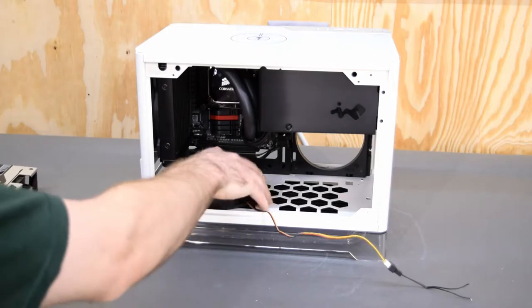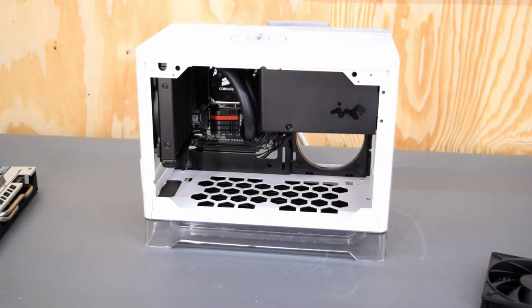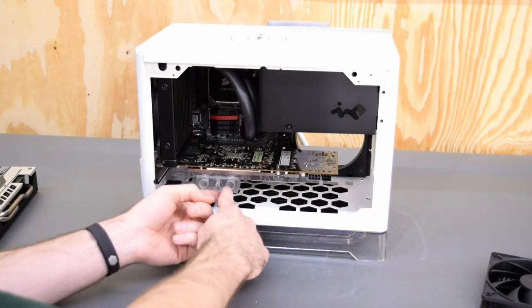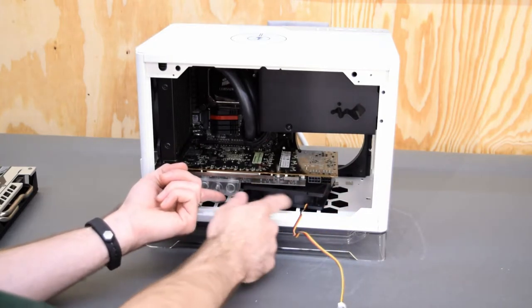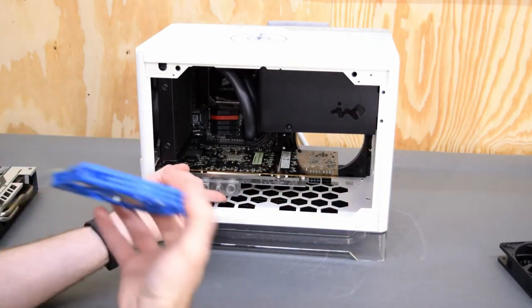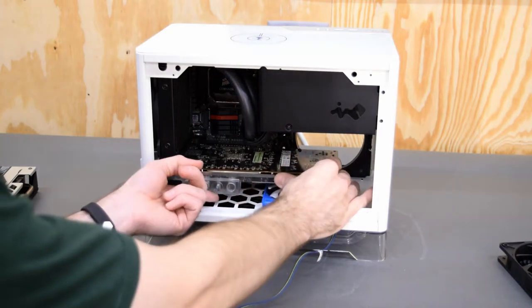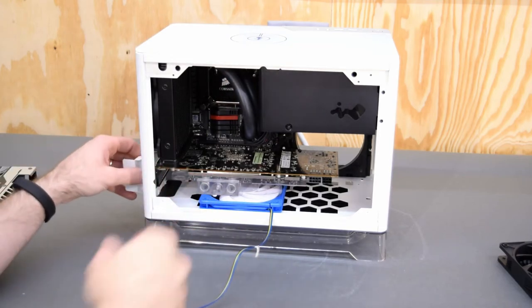Obviously that's not going to work, but you've got a 240 millimeter fan in there. What about a graphics card with a water block on it? I would probably recommend getting a different water block — one that doesn't have this plenum sticking down like this NK block, but look at that, now you've got room. Of course that's pretty close, so I would probably end up using slim fans just to give you a little bit more breathing room. That actually works space-wise with this graphics card, but with that EK block, it hits it.